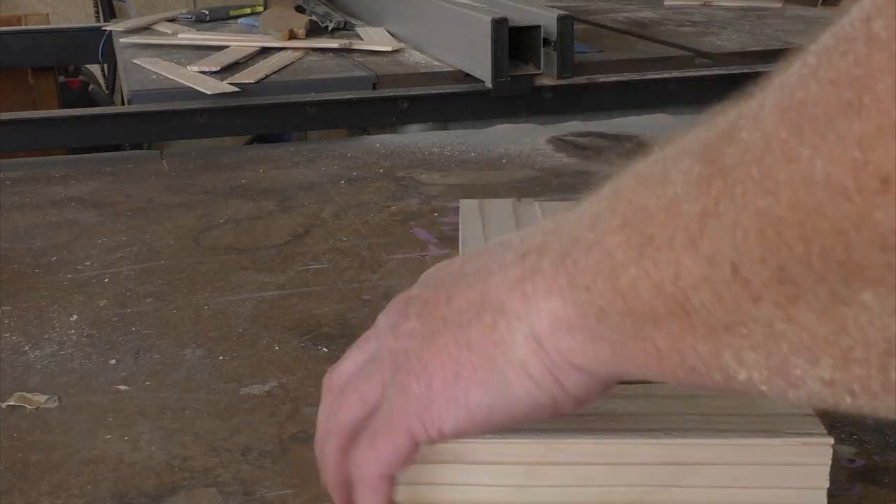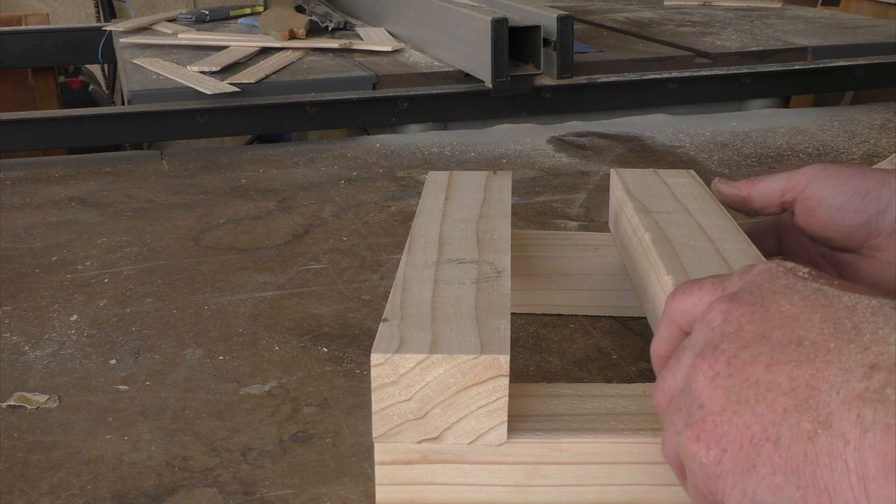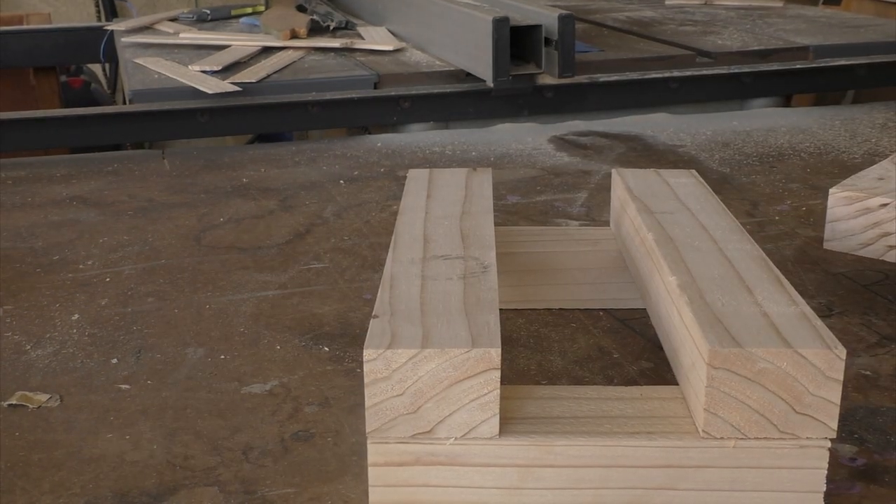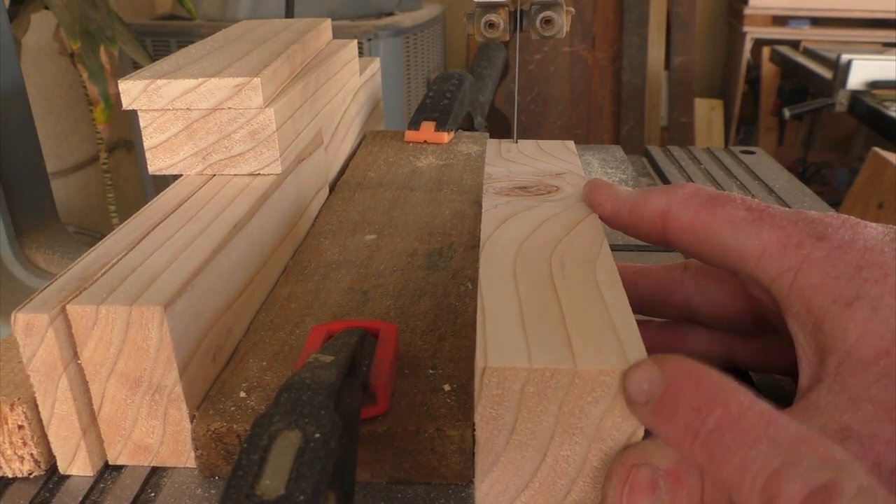I'm using some leftover lumber from a previous project to make the frame for the rock sifter. With the pieces cut to size and mocked up, I can see that they're too thick, so I cut them into thinner strips with my bandsaw.